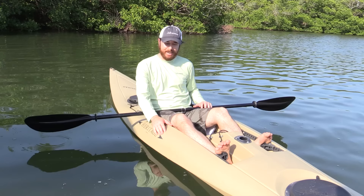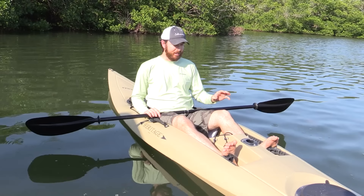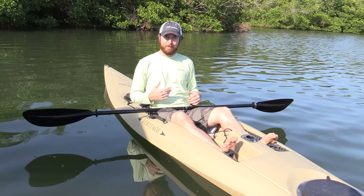Hey, this is Luke Simons with SawStrong. In this video, we're going to cover how to get back up in the kayak after flipping over. We recently published an article with 11 tips on kayak fishing, and this was the most common question that came up. We never did address it, and I've never personally flipped over in a kayak, but I'm about to pretty soon for this video. I've done some research on different ways to get back up into it.